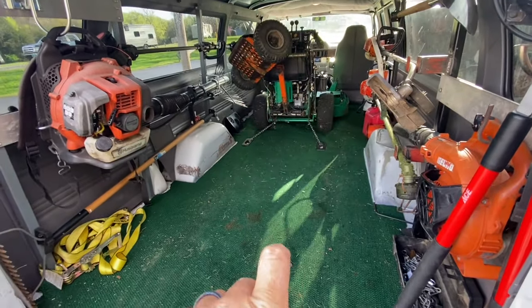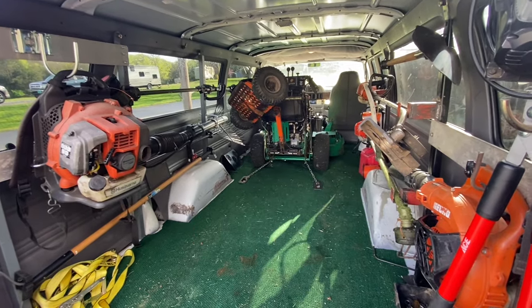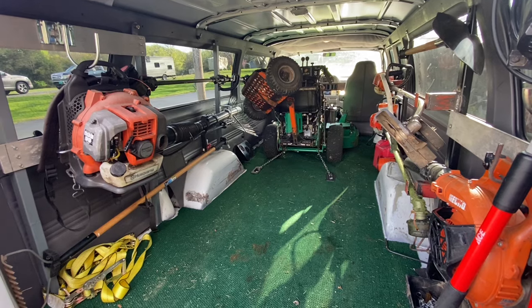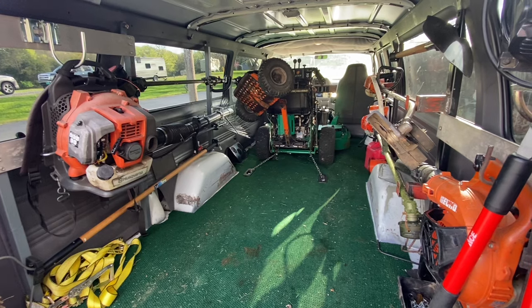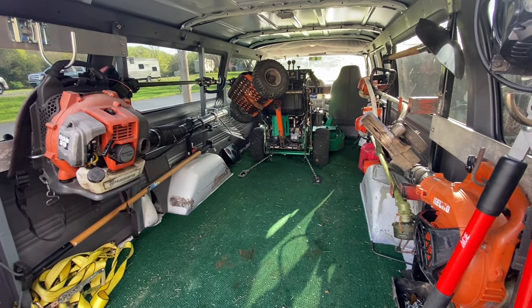The second mower that goes back here is the MTD Pro and it's basically the same mower as the Lesko. So if they're swapped around, those chains will fit on the other mower as well — it's the same chassis, pretty much the same mower. This one is a single cylinder and the other one is a V-twin.